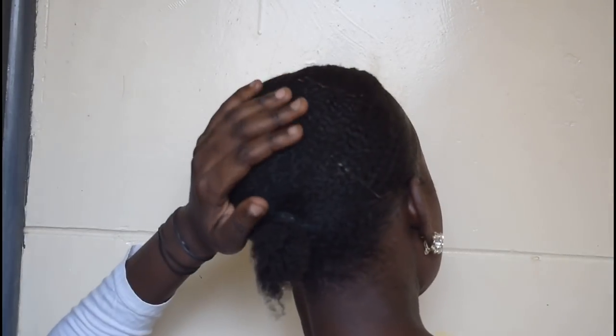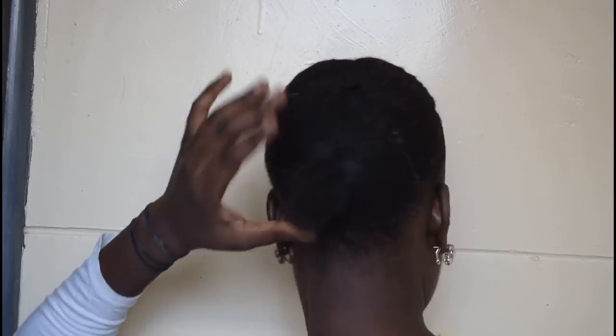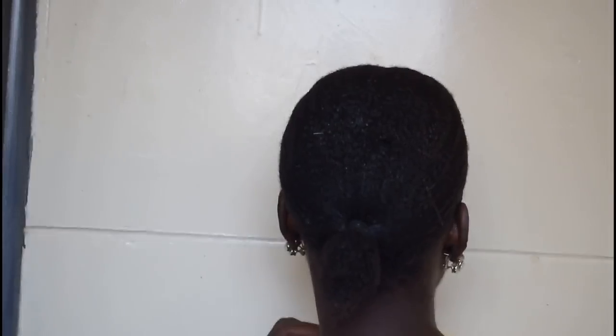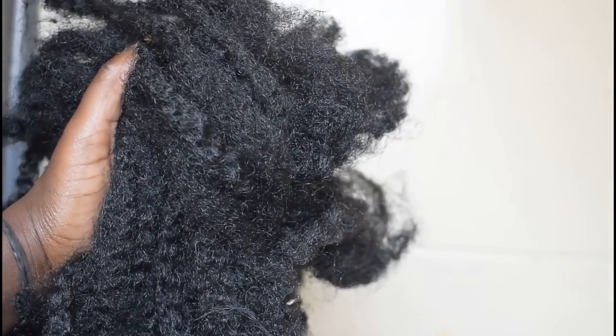Hi guys, thank you so much for tuning into another natural hair tutorial. Welcome back to my channel. Today's tutorial is a simple bridal hairstyle. I went ahead and already applied gel and water to my hair — that's the only thing I did — and then I tied a scarf for 45 minutes and let it dry.